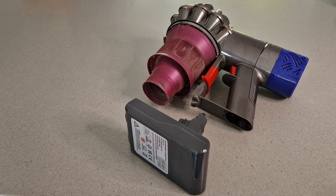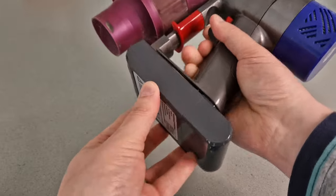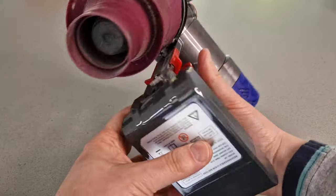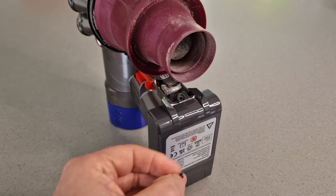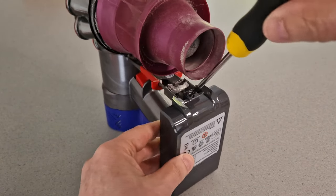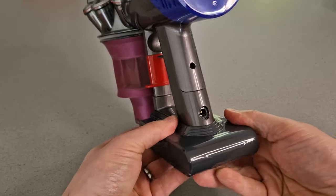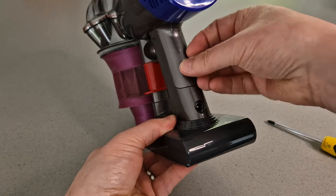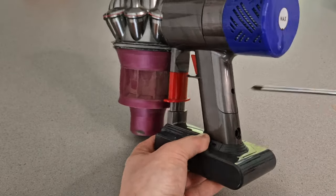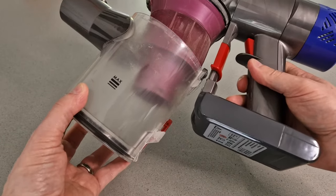Installation is going to be exactly the same as removing it — just a case of sliding the battery in here. Going to check that it works. All fine. And then I'm going to reuse the existing screws for ease. Just going to pop this one in here, then turning over and putting the second screw in the back here.